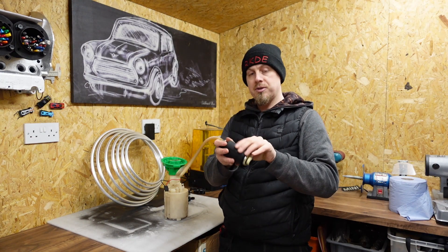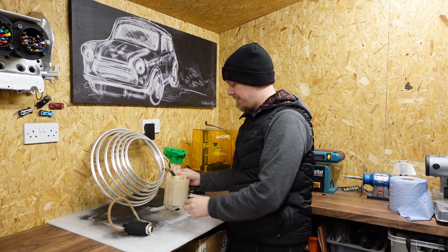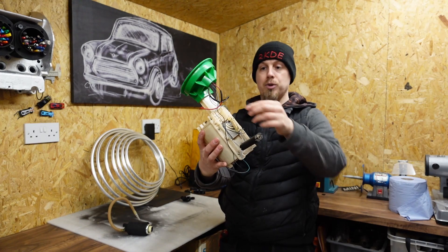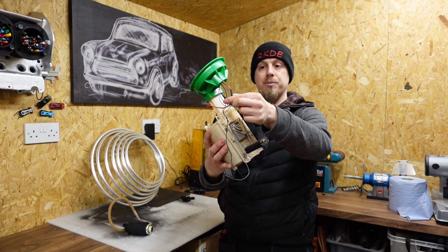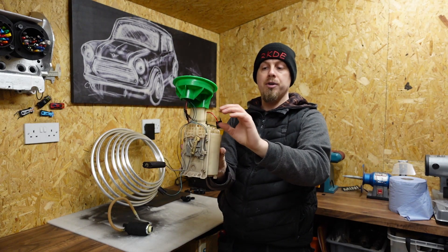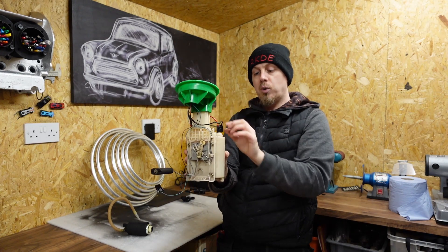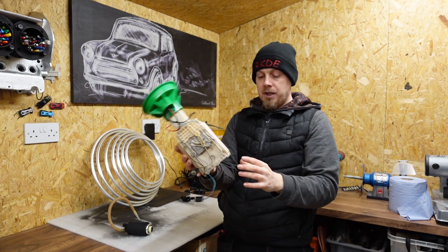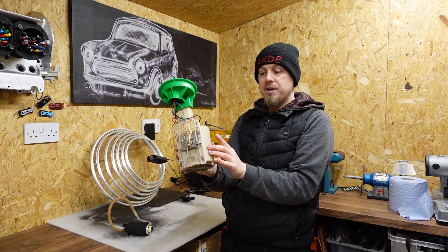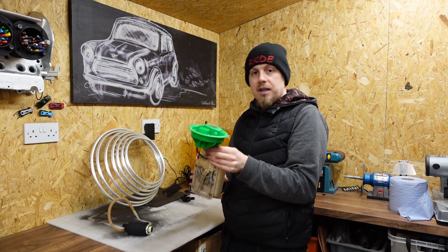Once you've put the sleeve on, you can drop the pump into the housing. Other modifications include taking out the standard housing - you'll see I've used heat shrink to replace the wiring, as this isn't the standard Mini plug. You want to cut the wiring off that was already there and replace your wiring for whatever pump you're going for.